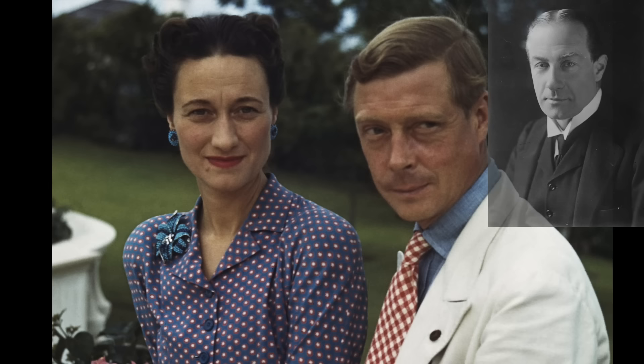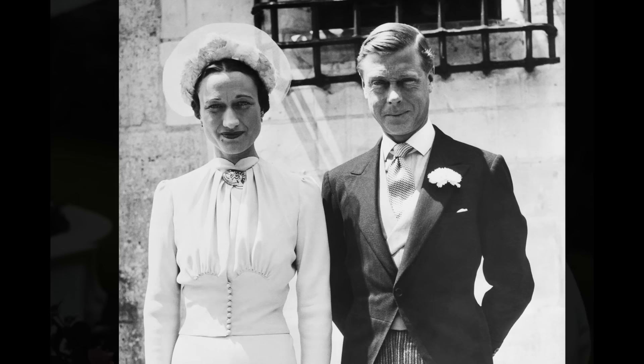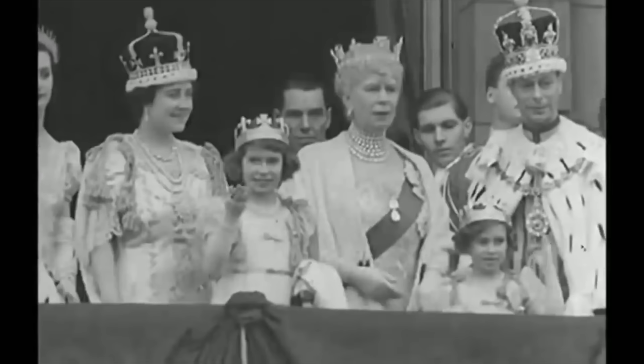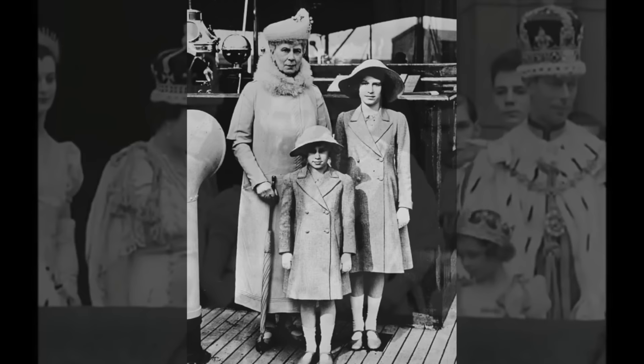The prime minister advised Edward that he could not marry Wallis and remain monarch, so he chose Wallis and abdicated the crown. Mary never forgave her son for giving up his duty, and she threw her support behind her second son, who was crowned King George VI. She was far more involved with the upbringing of her granddaughters, the future Queen Elizabeth II and Princess Margaret, than she had been with that of her own children.